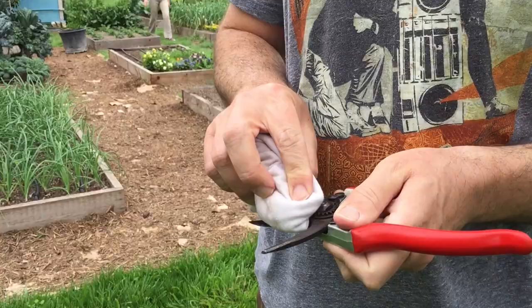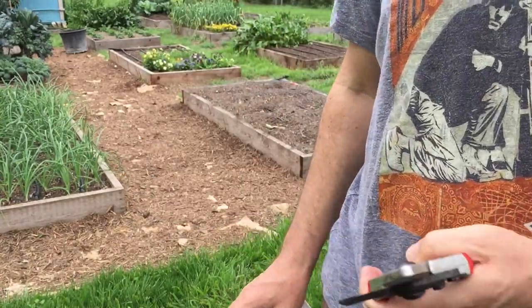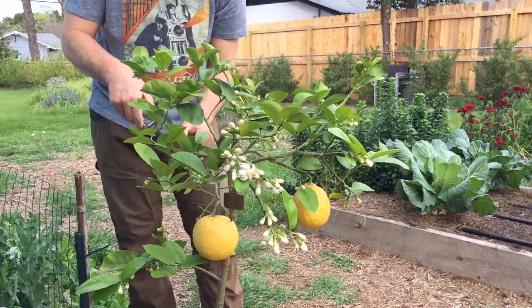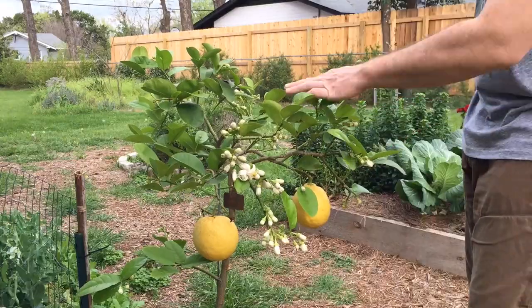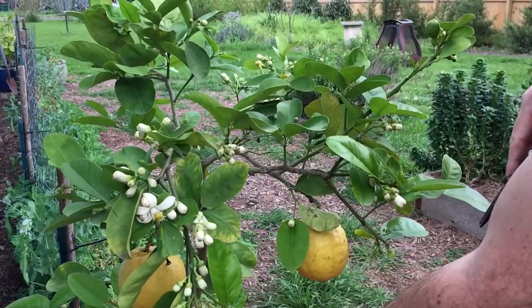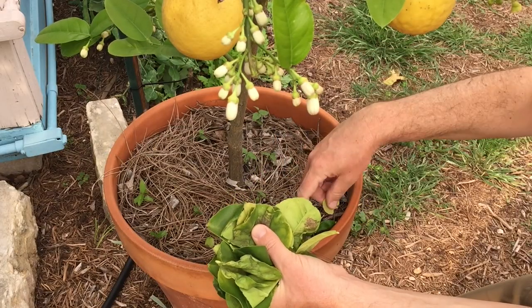Use a nice sharp, clean set of pruners and make some good cuts on your citrus trees. Likewise, if you've got some yellowing leaves on those trees, they're not going to be doing what they need to for the tree. As you remove them, you'll be encouraging your tree to produce some fresh shiny leaves.